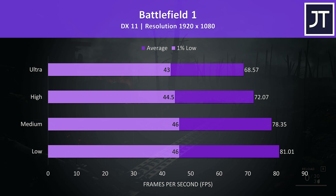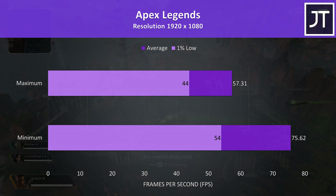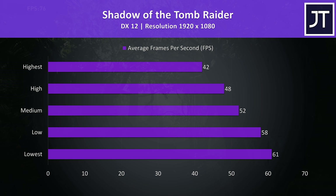Apex Legends was tested with either all settings at maximum or all at the lowest possible values, as it doesn't have predefined setting presets. It felt a bit choppy at max settings, and it was possible to improve average FPS by around 32% simply by setting everything to minimum. Shadow of the Tomb Raider was tested with the built-in benchmark. The results were on the lower side, however lowest settings still averaged above 60 FPS.